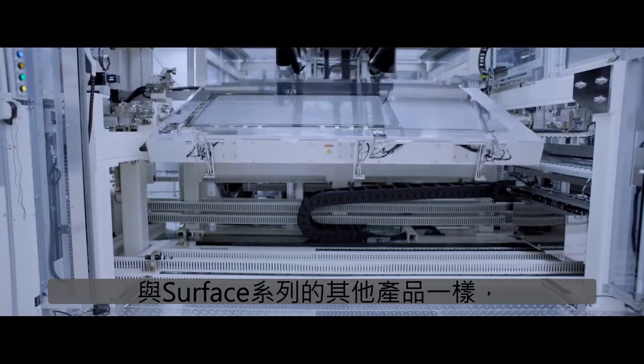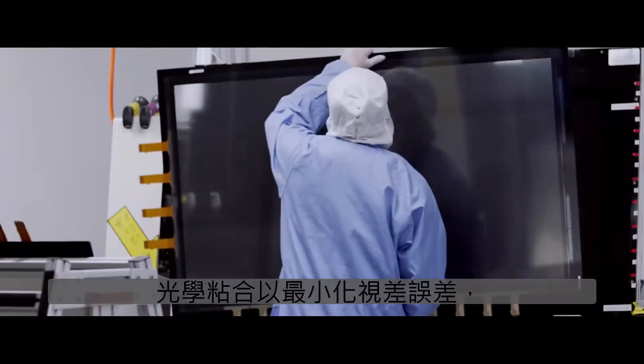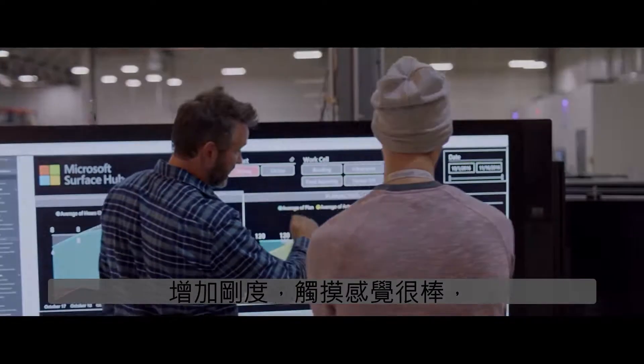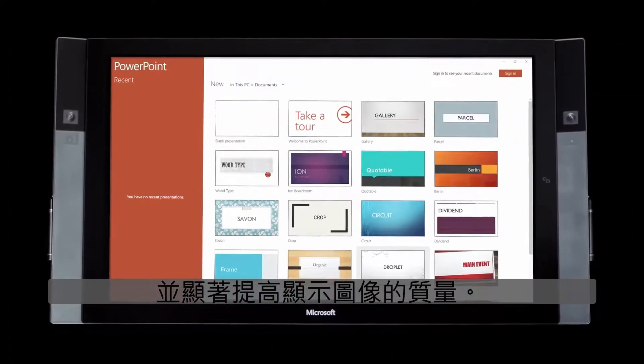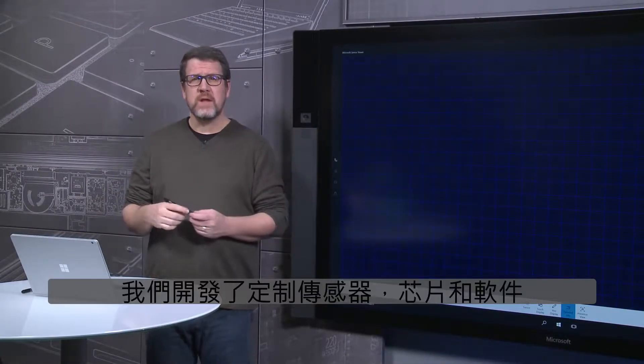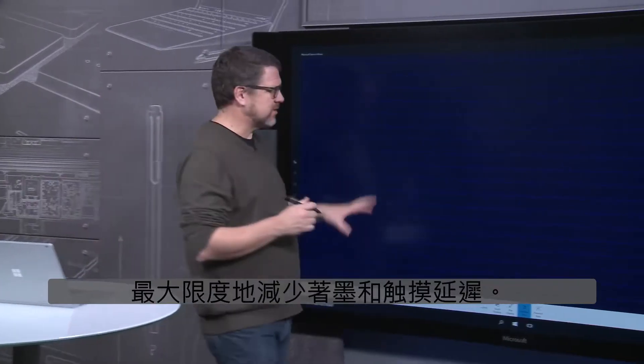Like the rest of the Surface family, Surface Hub starts with a cover glass that is optically bonded to minimize parallax error, increase stiffness to feel great under touch, and to dramatically improve the quality of the displayed image. To deliver the touch and pen performance we wanted, we developed custom sensors, silicon, and software to minimize inking and touch latency.